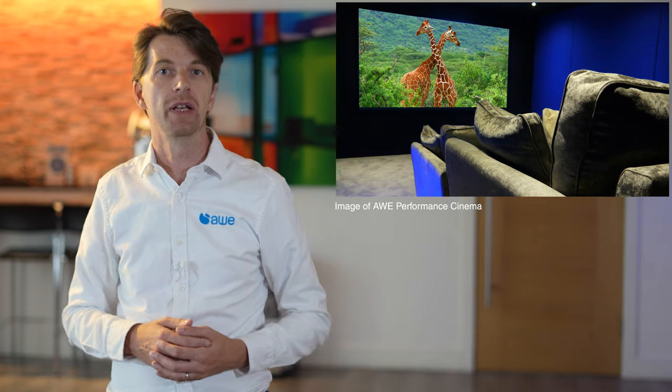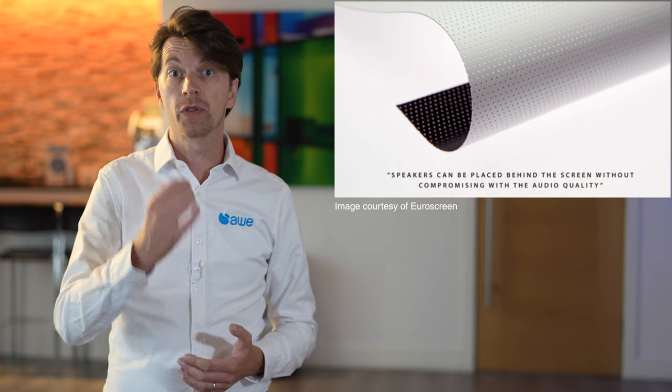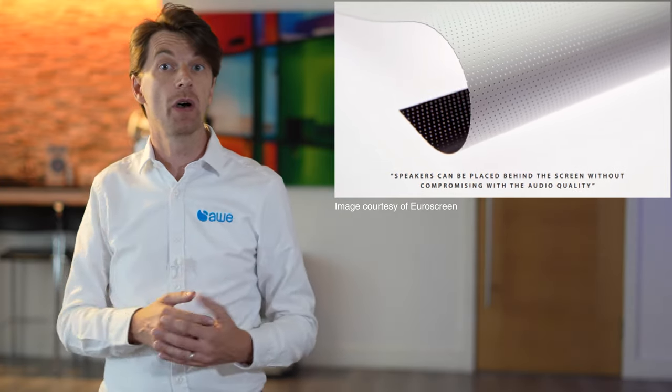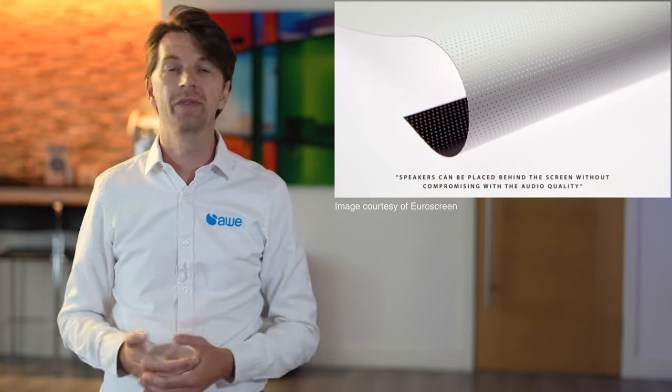If you want to hide your speakers behind the screen, you need to go for an acoustically transparent screen — or more accurately, an acoustically translucent screen. These are either micro-perforated or a weave style. The advantage is that speech comes directly through the screen and locks onto the image better. The disadvantage is that you lose some light through the holes in the screen, often around 20%. Also, if you're sitting close to the screen, the perforations or weave can be seen.